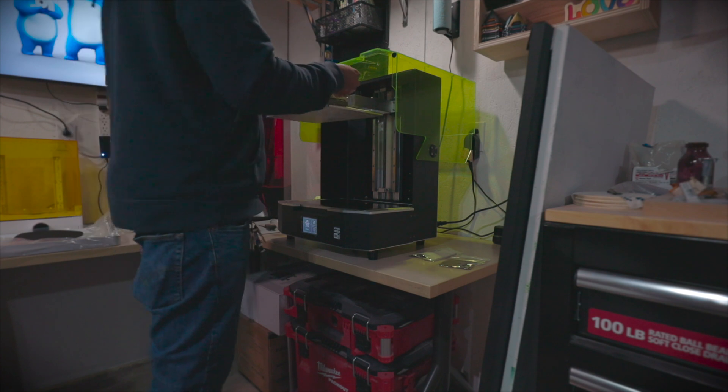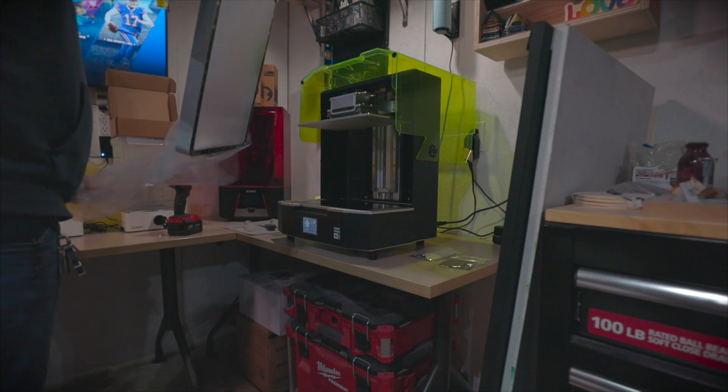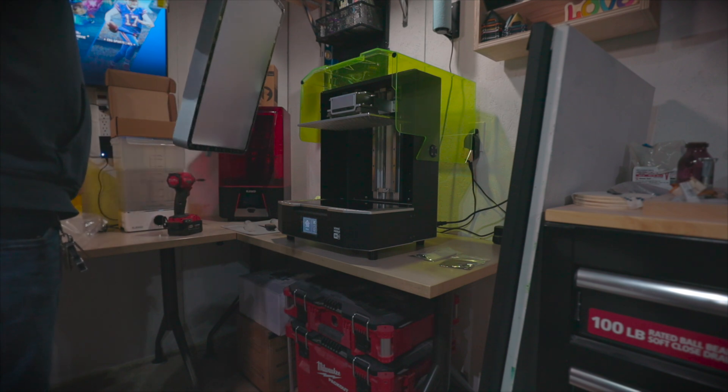Setup was quick and easy because these come pre-calibrated from the factory. I pretty much just removed the protective film and installed the vat and build plate.